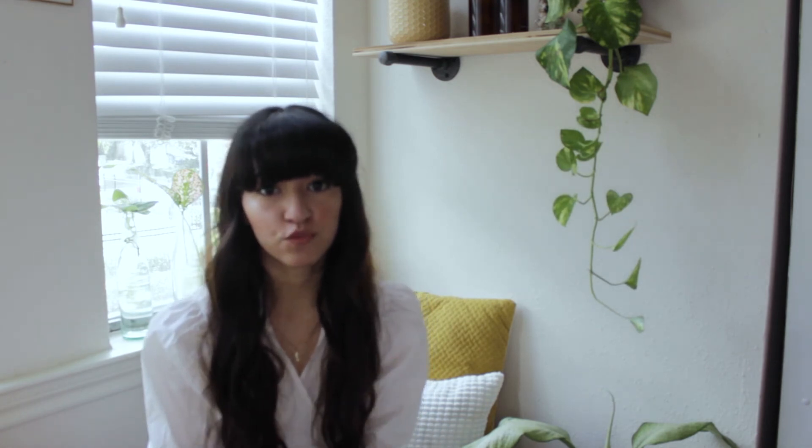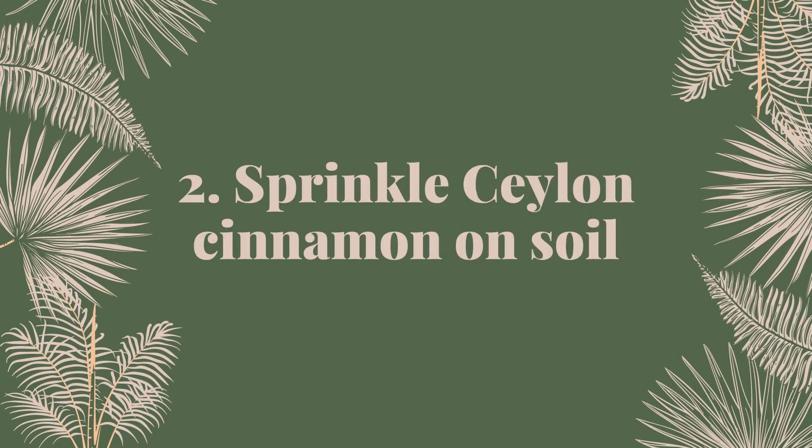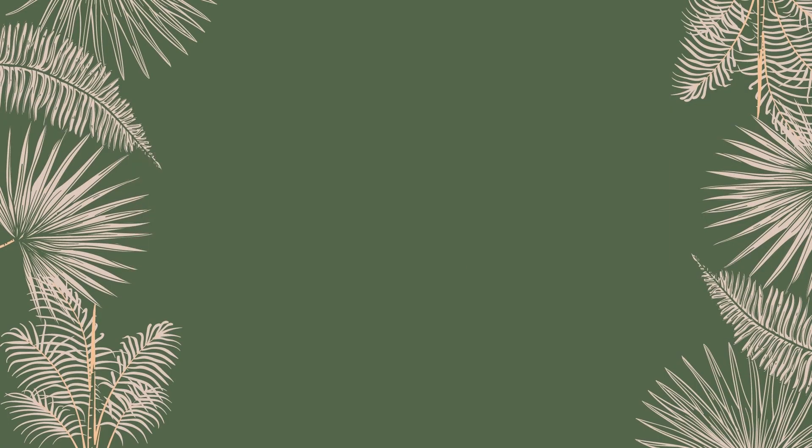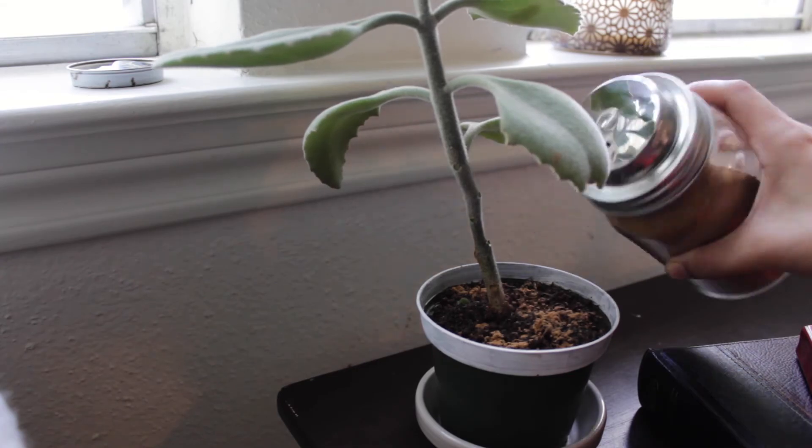Another thing that will help is letting the soil of your plants dry out between waterings, to prevent the soil from staying damp for too long. I also don't bottom water all of my plants — some are just too large, and some are hanging, so it's easier to top water them. If you have any plants that you top water, I would at least purchase some true Ceylon cinnamon. I just sprinkle it on the top layer of the soil and it destroys any fungus that's already there and prevents fungus from growing.